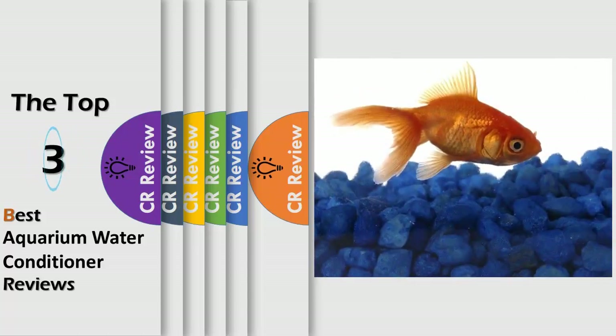Hello viewers, we have brought to you the top 3 best aquarium water conditioner review powered by the CR Review.